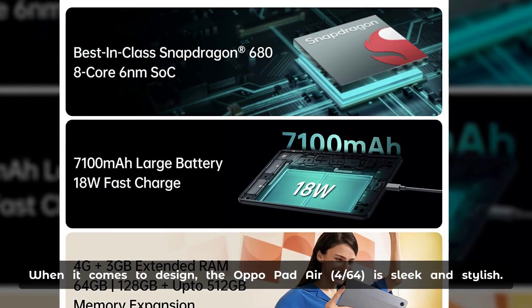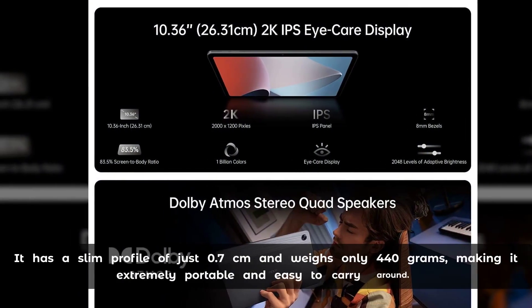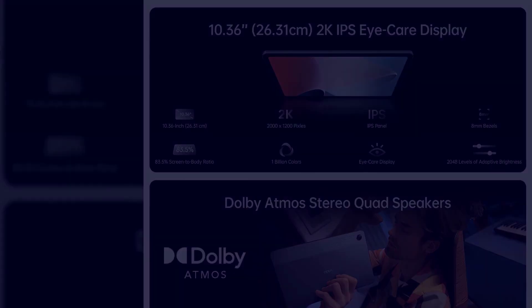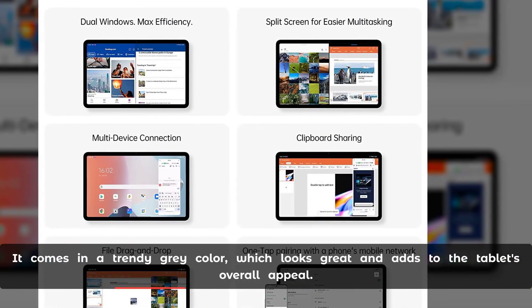When it comes to design, the Aquapad Air Force 64 is sleek and stylish. It has a slim profile of just 0.7 cm and weighs only 440 grams, making it extremely portable and easy to carry around. It comes in a trendy gray color which looks great and adds to the tablet's overall appeal.